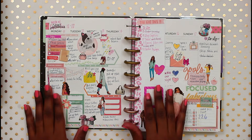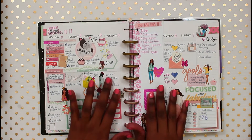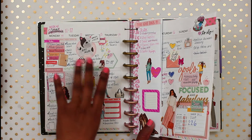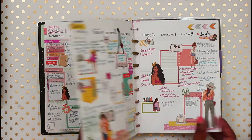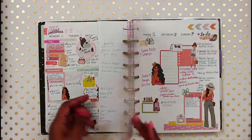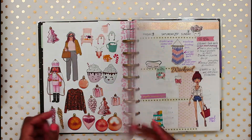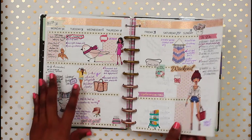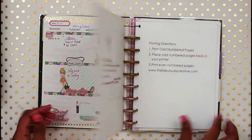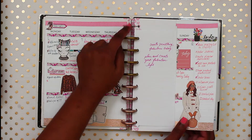Hi, it's Nika from Fabulously Creative, welcome back to my channel. Today I will be doing a layout in my classic Happy Planner. I'll be using this as my work planner - these layouts are from October through December of last year, but I was using it as an everything planner and it got kind of overwhelming. So I'm going to stick to this and use it only as my work planner.